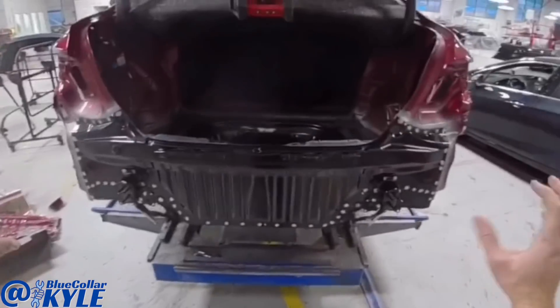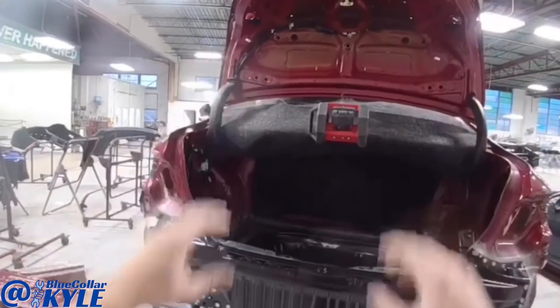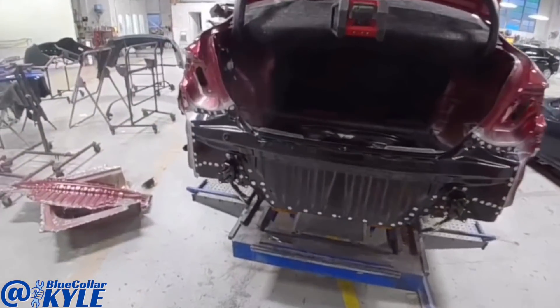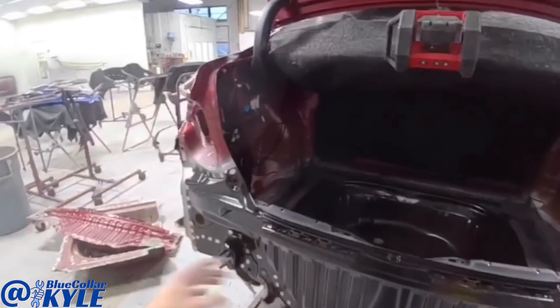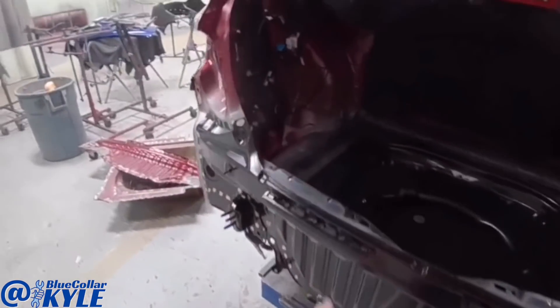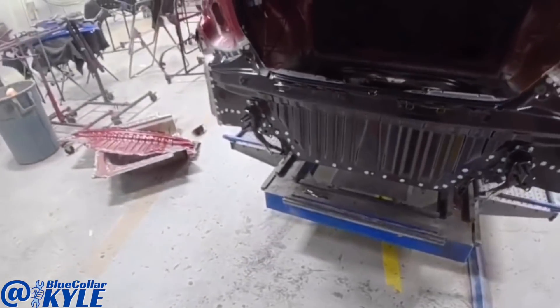I'm going to go ahead and fit up the taillights and fit up the lights in the trunk lid and make sure everything fits correctly when I shut the trunk lid and latch it and check the seal and everything. And once I check all that, I will go ahead and start welding this rear body panel on and get this one finished up.